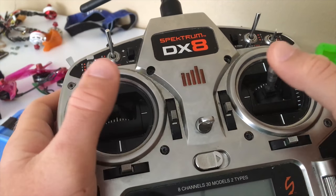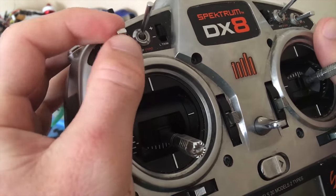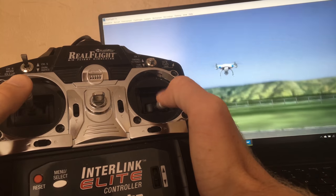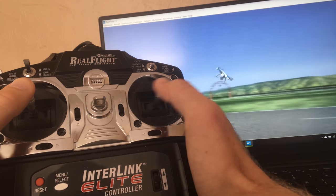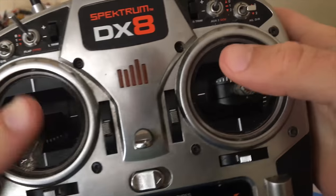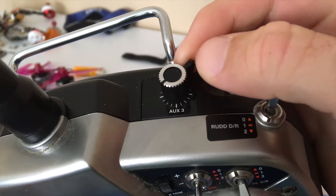Just as important as the drone itself is the control system. Pilots operate the drone by manipulating the sticks on the transmitter. Each degree of freedom corresponds to a different control axis on the drone. The pilot has control of throttle, pitch, roll, and yaw, and oftentimes has other methods of control such as sliders and dials.